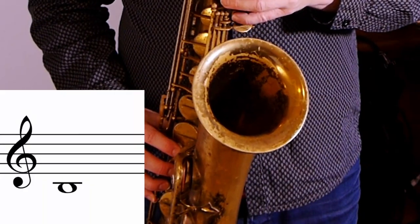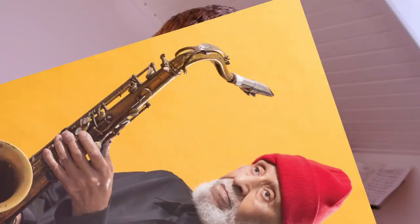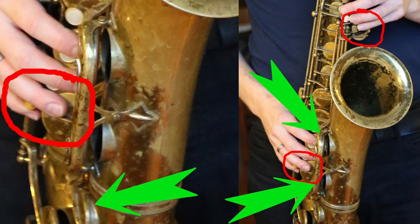The interview went on and Sonny Rollins answered the questions, but he only played these low C's, low B's, and low B flats on all the different horns. Sonny Rollins was actually figuring out which horn had the best general sound. Of course, he's the master — he was right. The best sound you get from the low C, the low B, and the low B flat.